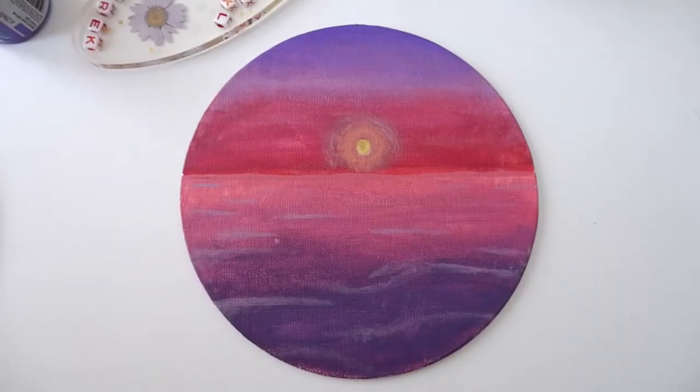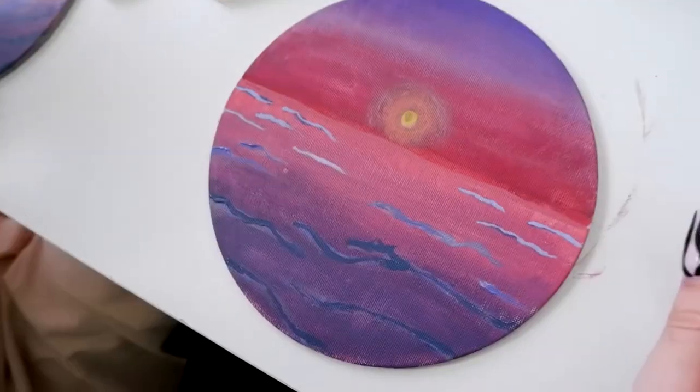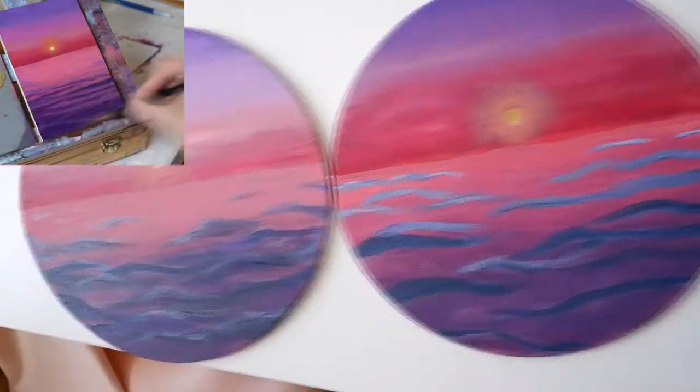Everything was fine until we started drawing waves. My sister got upset and gave up before she could finish her picture. And that was the end — just kidding, she's done her job.